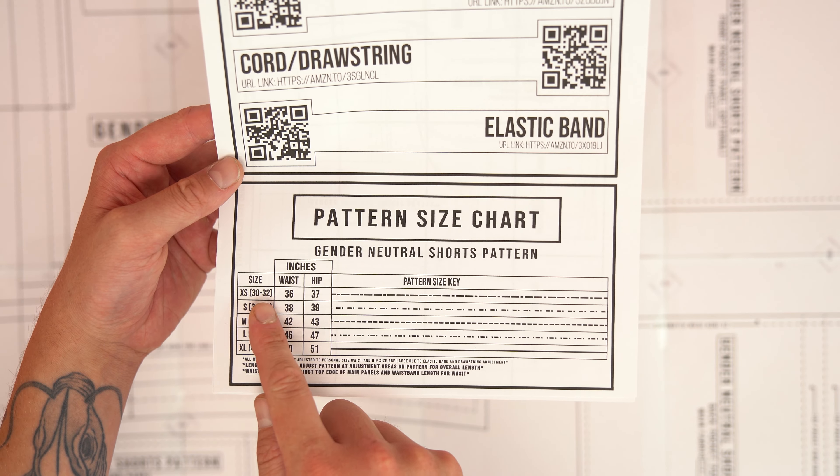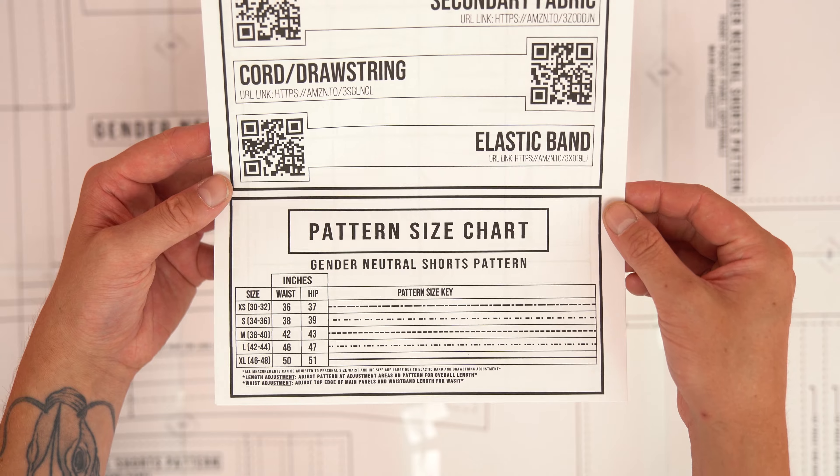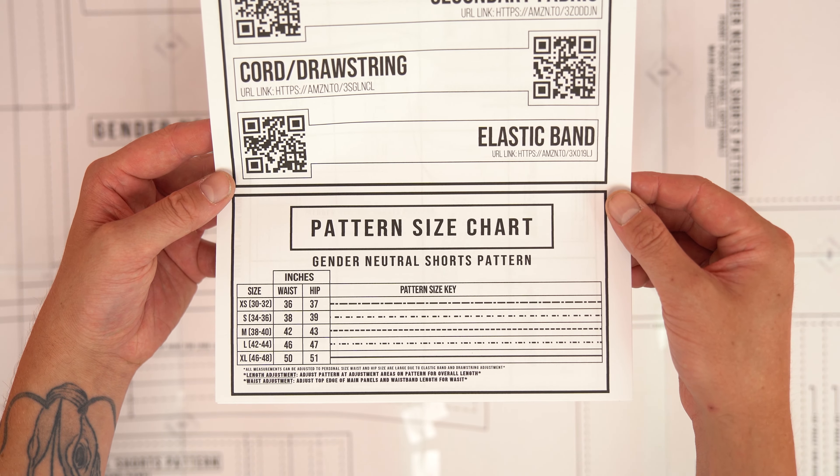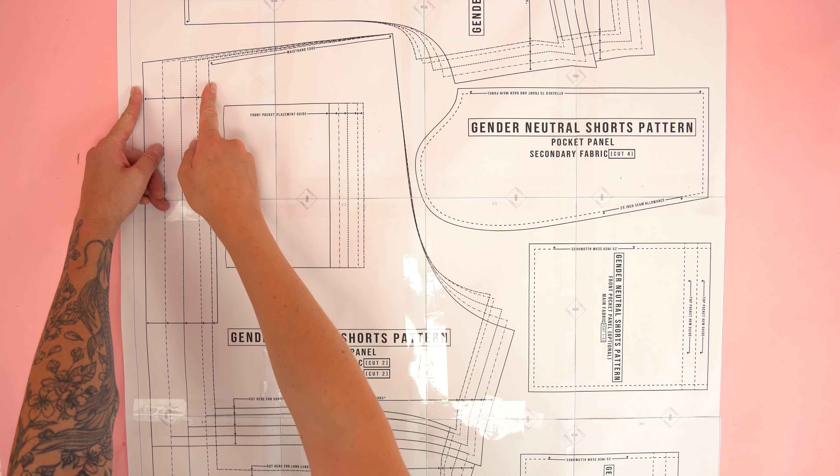You'll need two eyelets and you can use any size eyelet. I'm going to be using a quarter inch — they're on the smaller side but it works great for this project. Lastly you'll need your pattern. This pattern is available at properfitclothing.com. All you have to do is download it, print it off, tape it together and you're ready to go.